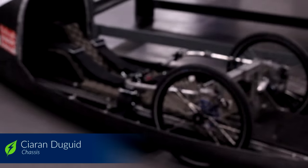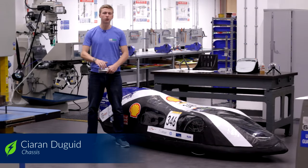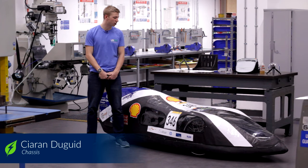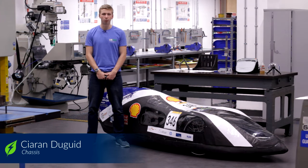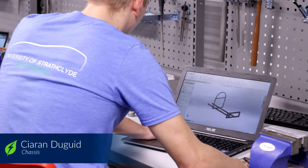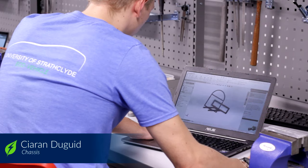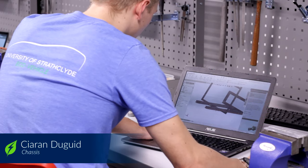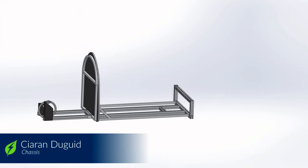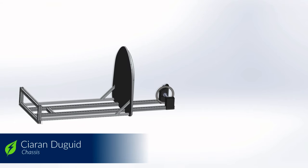This is the chassis that was manufactured for last year's competition. As you can see it was made using 40 by 40 aluminium extrusion, which resulted in a very strong but very heavy chassis. The aim for this year is to reduce the weight substantially. We're using 30 by 30 millimeter extrusion instead and combining the design of the roll bar we made in first year to attach to the bars.